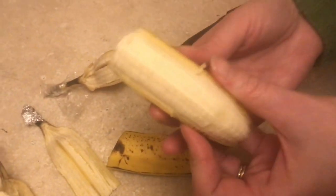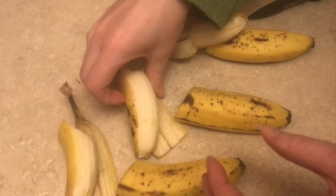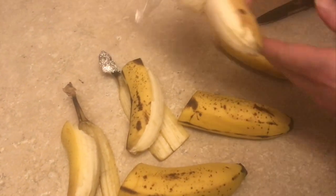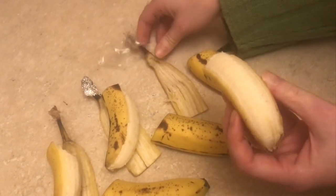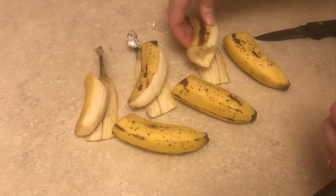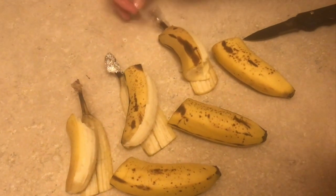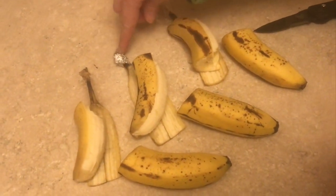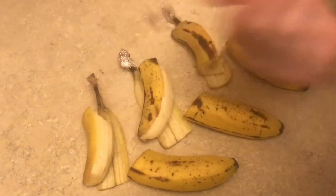Number two, the one with the foil — yep, tastes like a banana. And the last one with the plastic wrap. You know, they really all taste the same, they all look the same. There was zero effect from saran wrap or tin foil or just leaving them plain. So might as well just leave them plain.